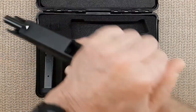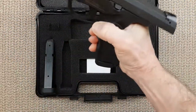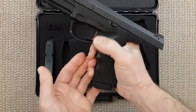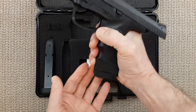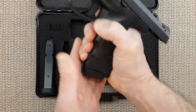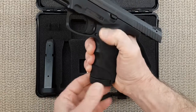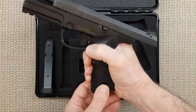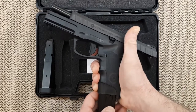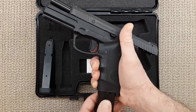Now, if I push the ejection button hard enough, the magazine comes out very, very well. But if I don't push hard enough, the magazine doesn't come out. That's where I would like to see more aftermarket for that gun. And I think that is the downfall of the Steyr L9 or M9 — they don't have much of an aftermarket.